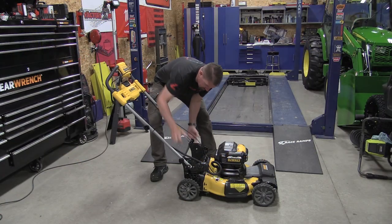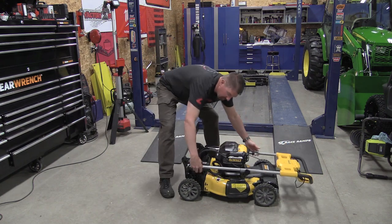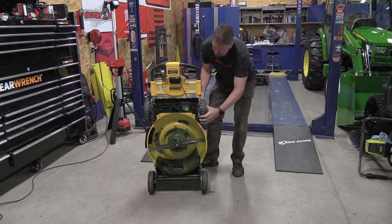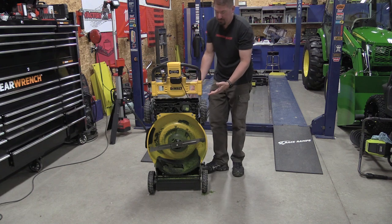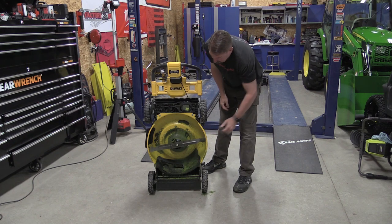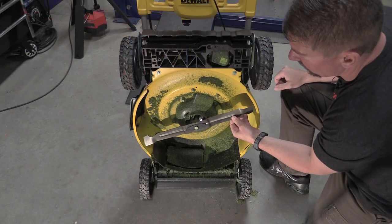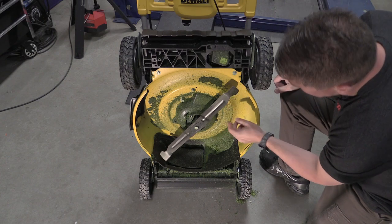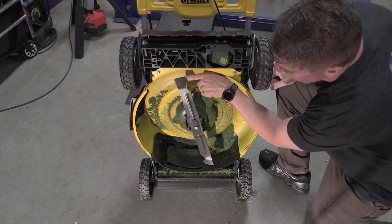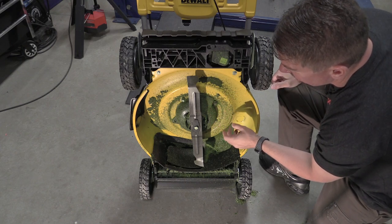Storing this mower is simple — there are quarter-turn knobs that open it up for adjustment between two positions. You can push them all the way forward, lock them into the storage position, lift it up, and it can easily stand straight up and down. Since there's no fuel or oil you have no issue. Looking at the bottom, in typical fashion a battery-operated mower will have a thinner blade. You can see this blade has a little bit of a different angle with more lift out at the end.